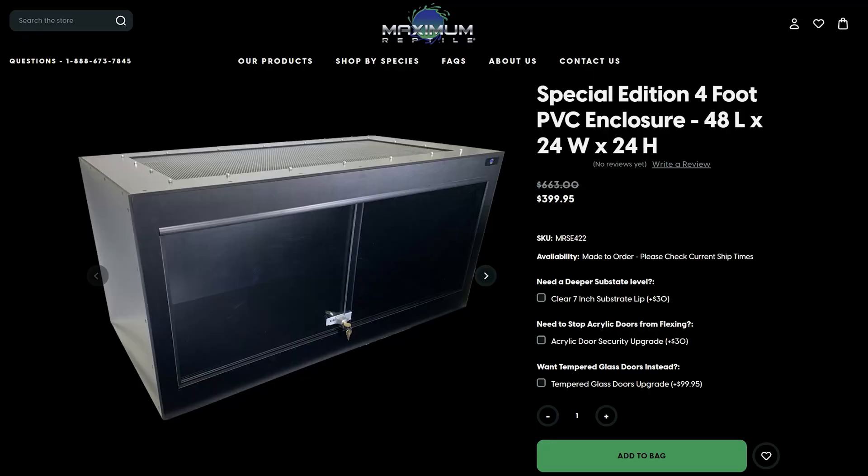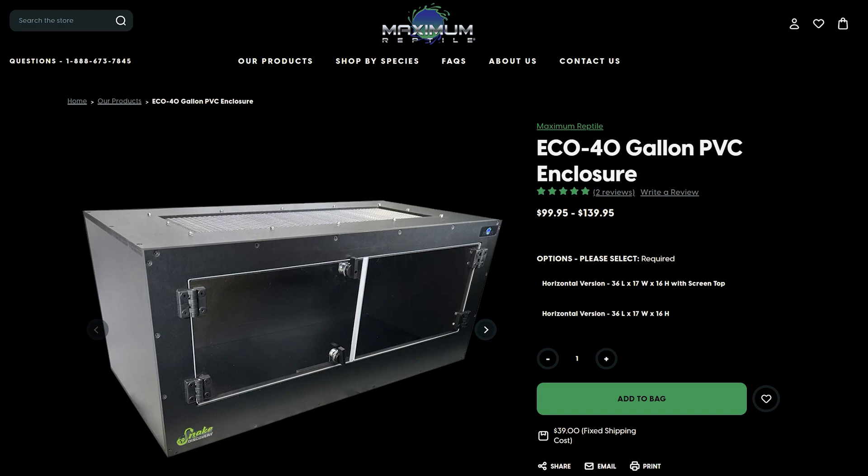You can use a Maximum Reptile enclosure like the one behind me — they're great, they're escape-proof, especially for adult Mexican black kingsnakes. Or if you've got a baby, you can get a 40-gallon and raise it up there as a grow-out.